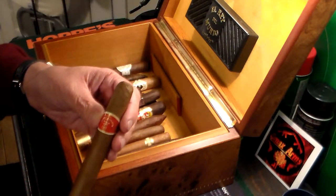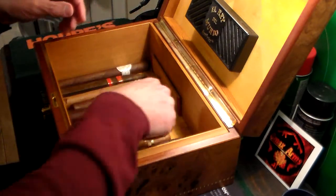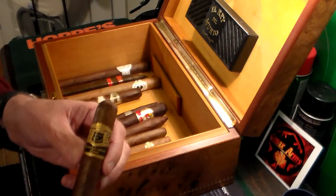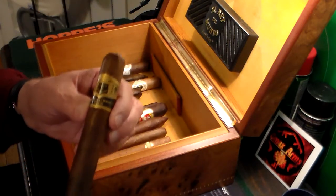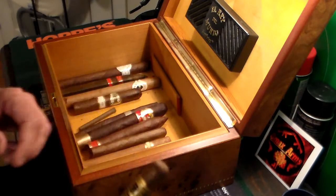Another Romeo and Julieta — this is a Julieta, favorite cigar. Gloria Cubana. This one here — Hoya de Monterrey Excalibur. Excellent cigar. Sylvester Stallone actually smokes this cigar. It's a fantastic cigar.